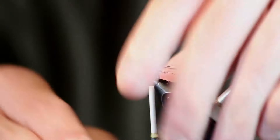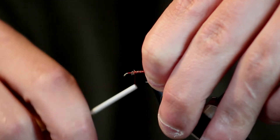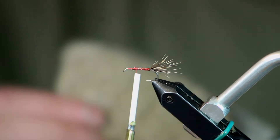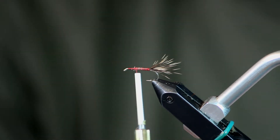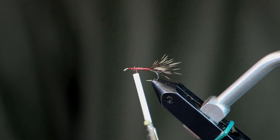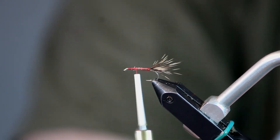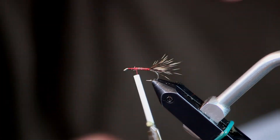The next step is going to be the wing, which is kind of a wolf style, kind of Comparadon. I don't split it, so I guess you could call it more Comparadon. The Comparadon hair flares a whole lot more than the Stimulator hair does. I've already got some stacked up — it's about a pencil diameter, since that's the unit of measure we use for deer hair. I've got that all stacked up here nice and neat.